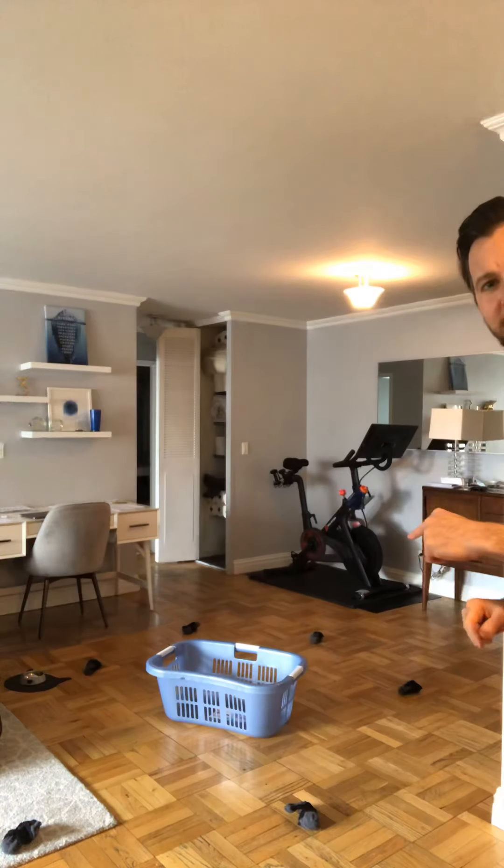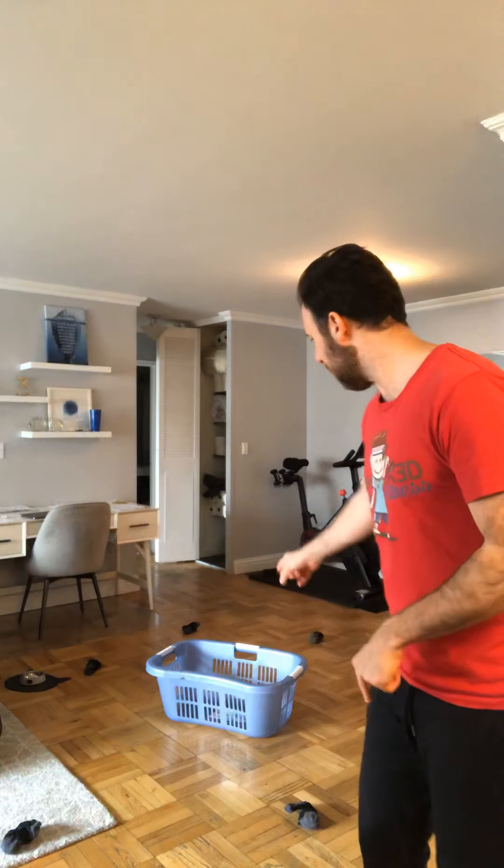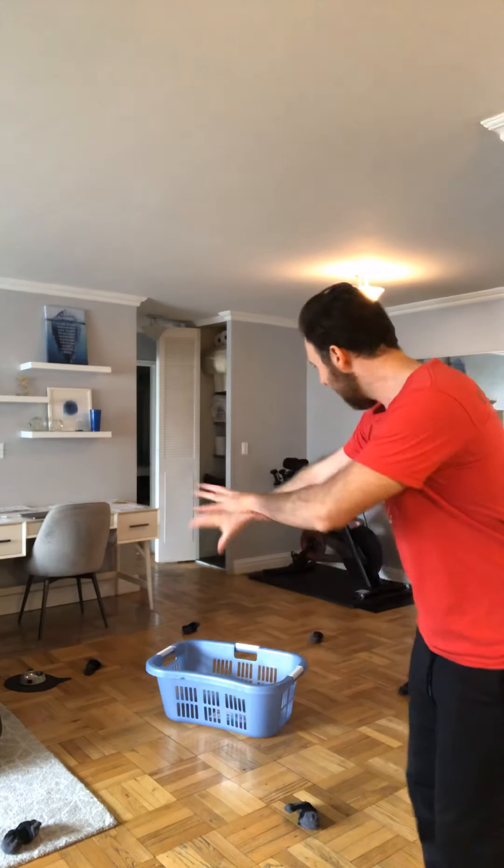Before we get started, I'm going to give you a minute to grab a few materials that you'll need for this game. Behind me you can see that the materials are a laundry basket and a handful of pairs of rolled up socks. What you're going to want to do is put your laundry basket in the middle of your space and scatter those pairs of socks around the room.